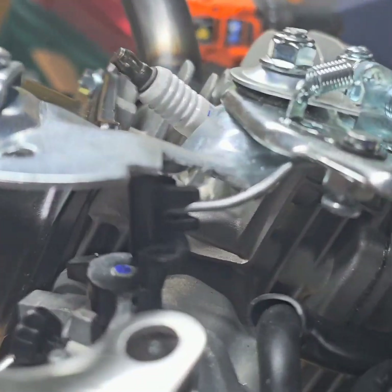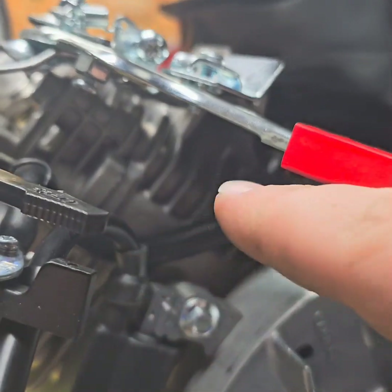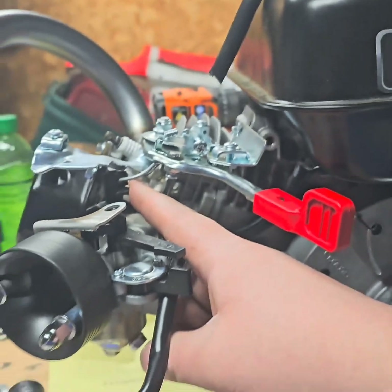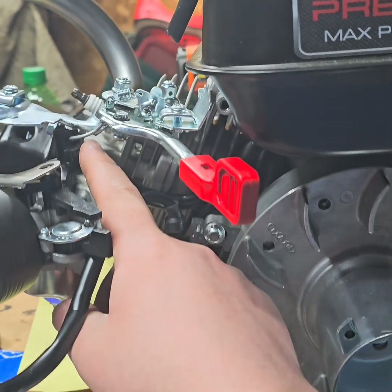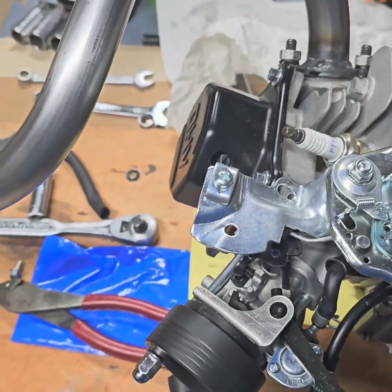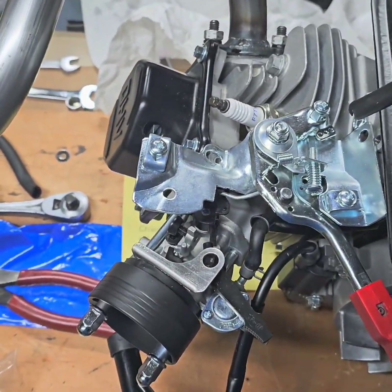I've been sitting here fiddling with the throttle linkage for a little bit because originally it runs back to underneath the gas tank where the governor lever is, and then runs back to here where it connects. I had to take that little rod that would run back to here and bent it. It'll take you a little bit — you're going to have to fiddle with it and experiment to get it to work just right. I got it so that it has full motion — I just gotta do a little bit of filing right here. We'll come back in just a minute.